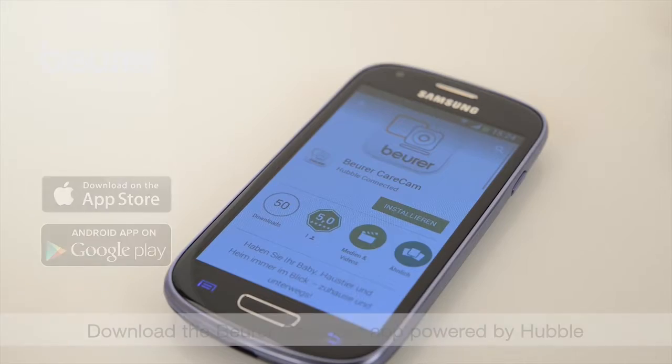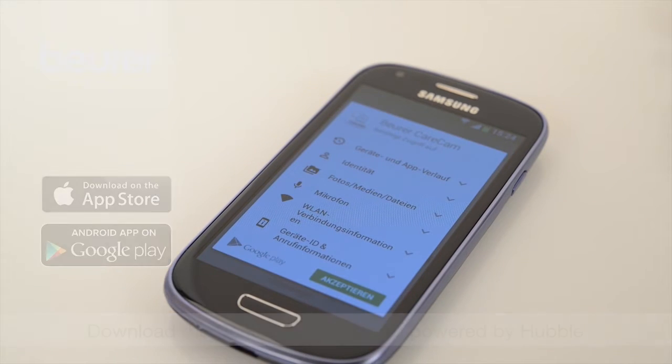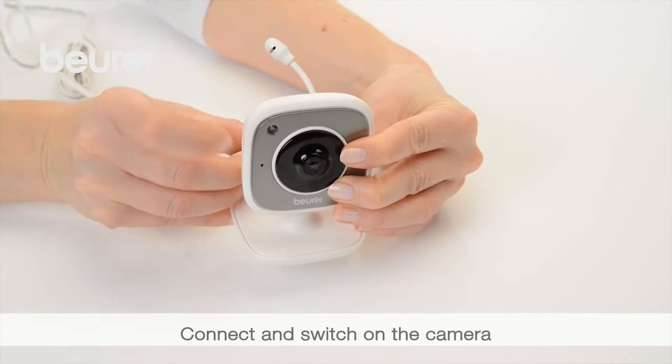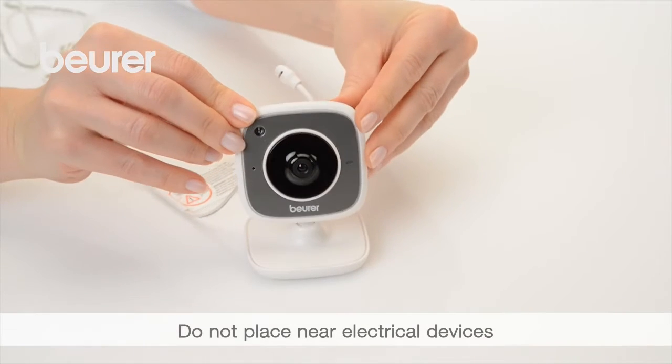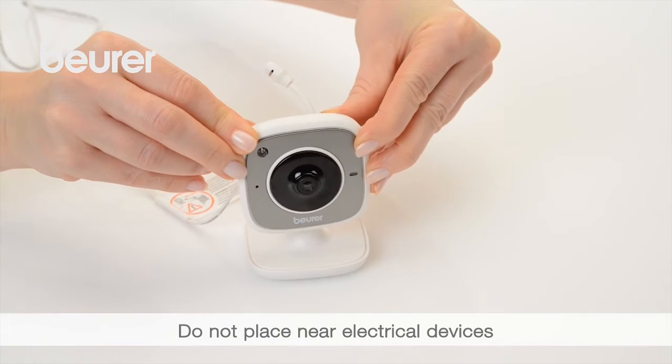Begin by downloading the Boira CareCam app from the Google Play Store or the App Store. Connect the camera using the mains part plug. You can use up to four cameras. Place the camera on a firm, even surface and point the camera lens at the area you wish to monitor.